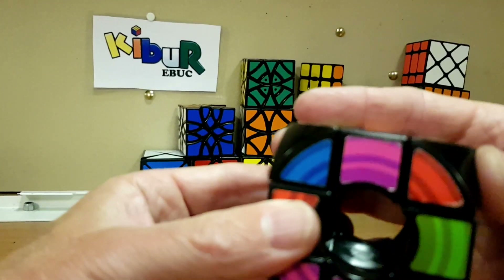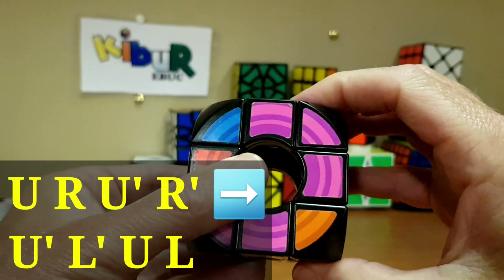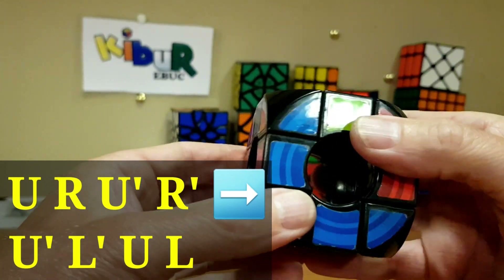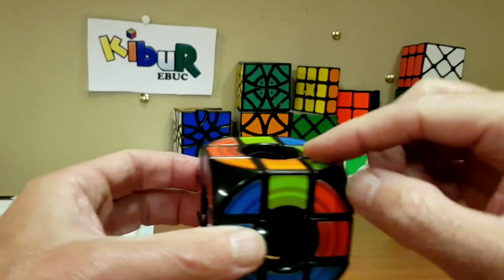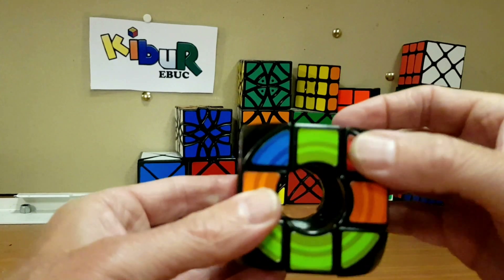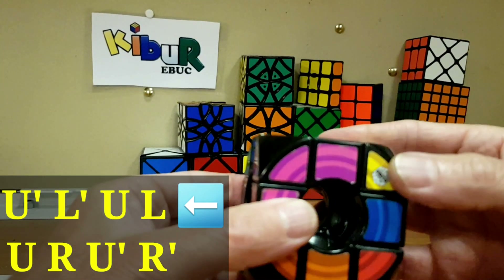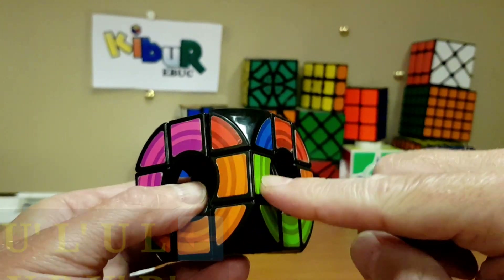Do the move: upper, right, upper inverse, right inverse — then turn the cube and do upper inverse, left, upper, right, up, and reverse. We've got green and orange here — move that around to the green and orange position. Upper inverse, upper, right, up inverse — and we've got that in there.